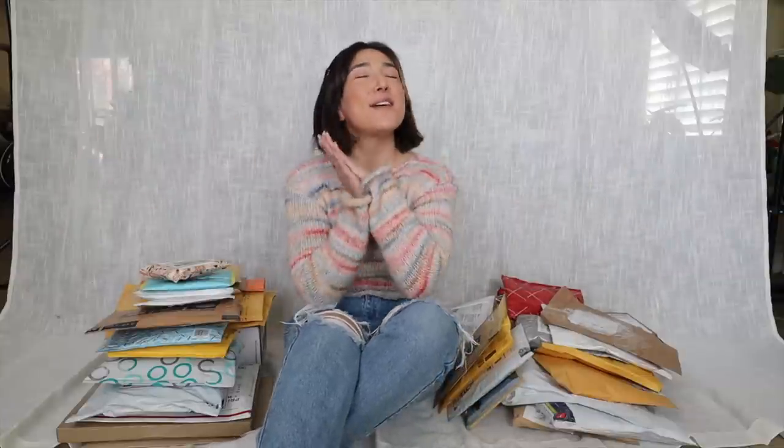Hello everybody and welcome back to my channel. For those who are new here, my name is Erin. Today is the massive community patchwork project unboxing. Quick recap: I've been having my lovely subscribers send in their own handmade crochet or knit granny patches that I plan on assembling into a blanket. I want to say a massive thank you to everybody who spent their own money, hard work, and quality time to make all of these patches.